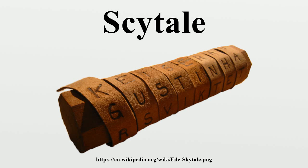He, when he has received it, cannot otherwise get any meaning out of it, since the letters have no connection but are disarranged, unless he takes his own scytale and winds the strip of parchment about it, so that, when its spiral course is restored perfectly and that which follows is joined to that which proceeds, he reads around the staff and so discovers the continuity of the message. And the parchment, like the staff, is called scytale, as the thing measured bears the name of the measure.